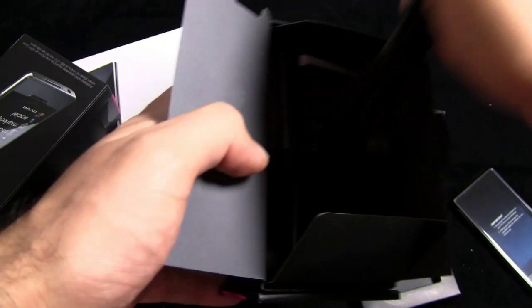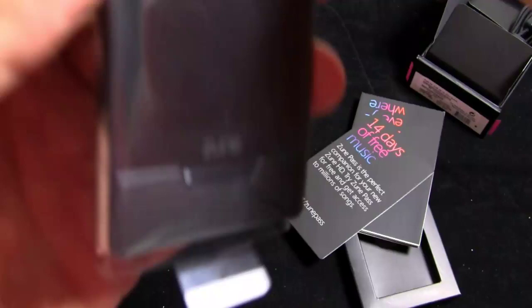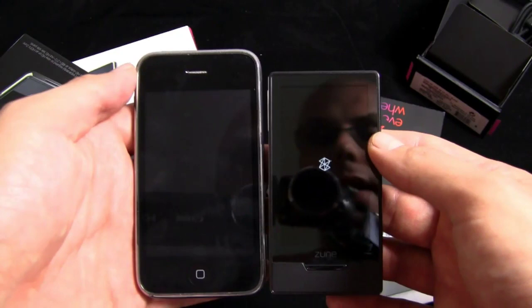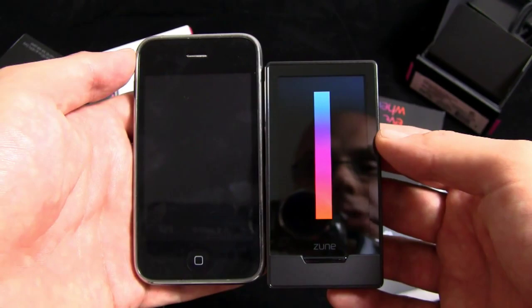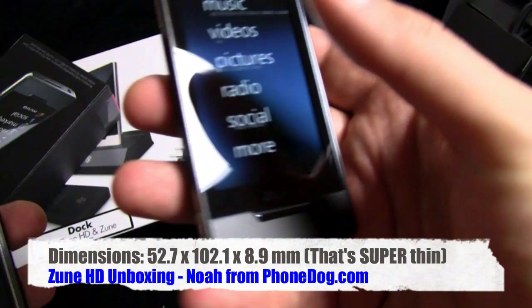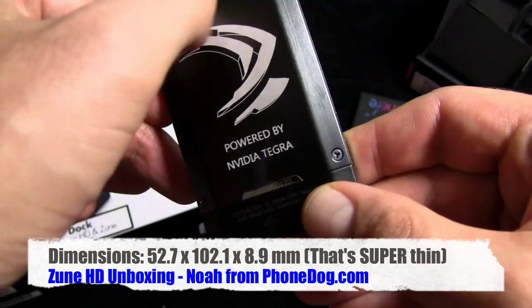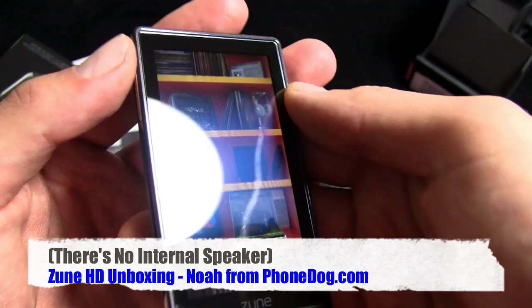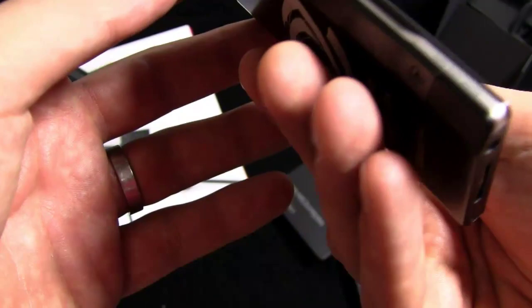I think I'm supposed to charge this for half an hour before using it, which means I should go ahead and turn it on right now. Maybe there's no power in it — yeah, there is. Very slim. I don't have an iPod Touch around, I do have an iPhone, which is roughly the same size as an iPod Touch but thicker. So you can see the screen on the Zune is a little bit smaller, the bezel area is smaller, but really thin — feels really nice in the hand, very solid. The back — kind of nice — metal, feels good. There's a video on it, let's watch. Really clear, bright display.